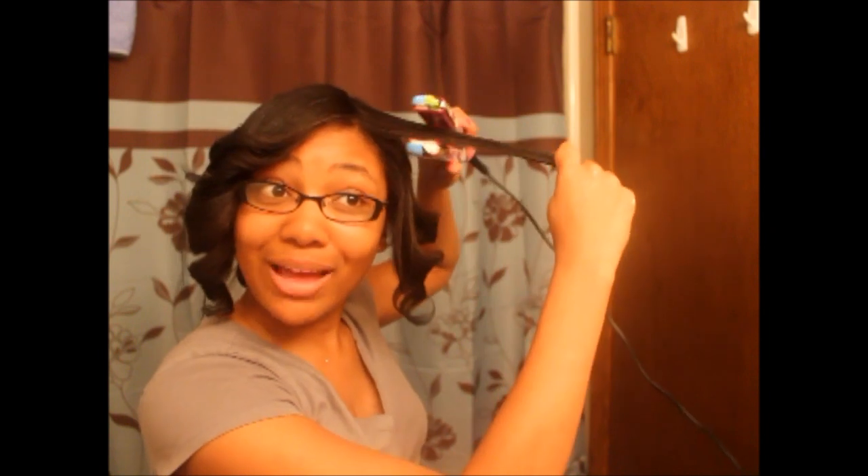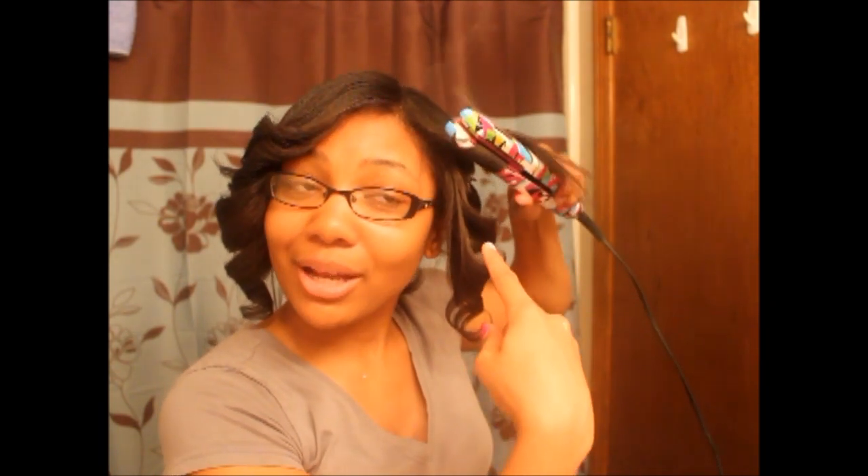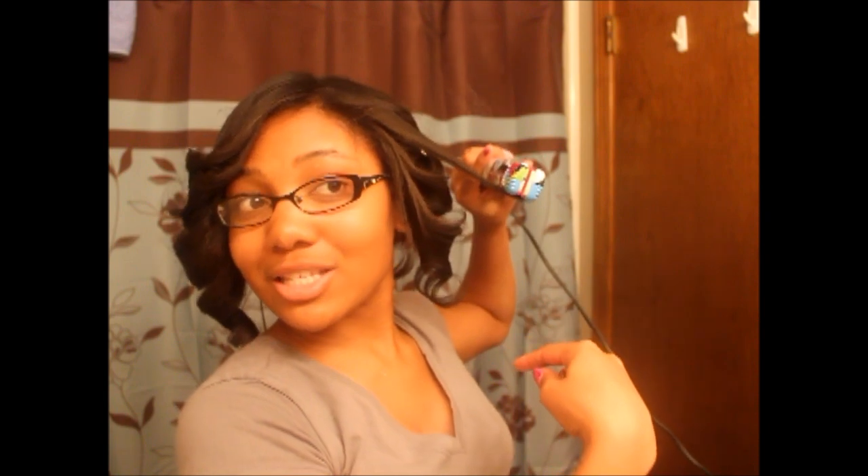If I was straightening it, I would be holding it this way, but I'm not straightening it, I'm curling it this time. So I'm going to take it, flip my hand over that way, stick the hair in there. I'm closer towards the top now, so I'm going to go more towards the top of my head. The bottom pieces don't really have to be curled all over because these are going to fall over that. Bada bing, bada boom. You can fix all that if you want to. Spray that side.